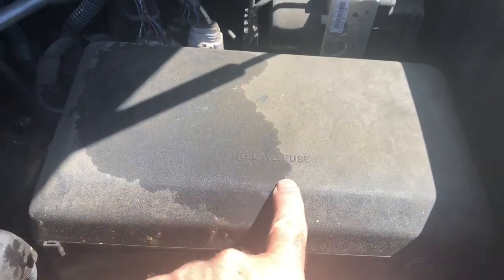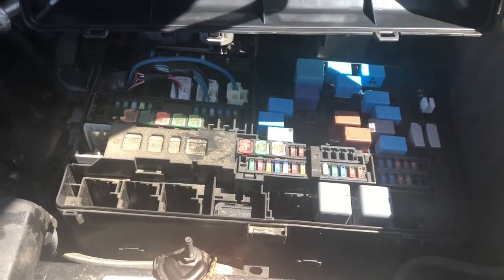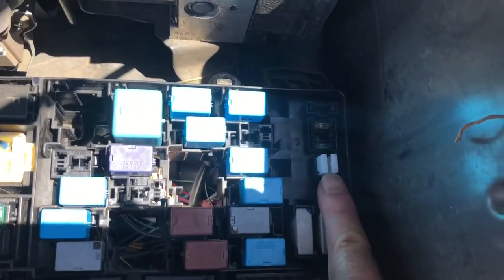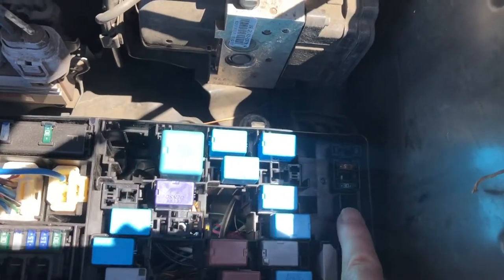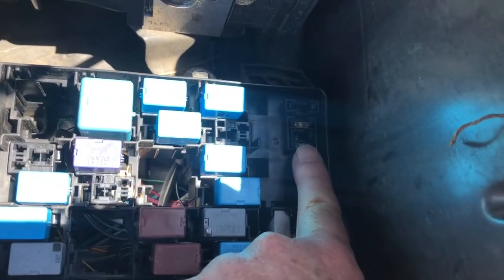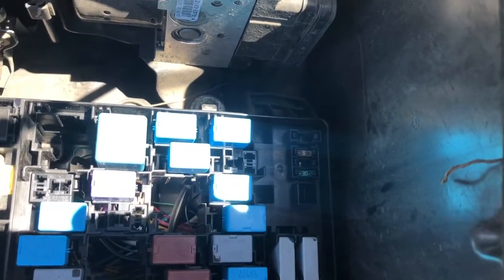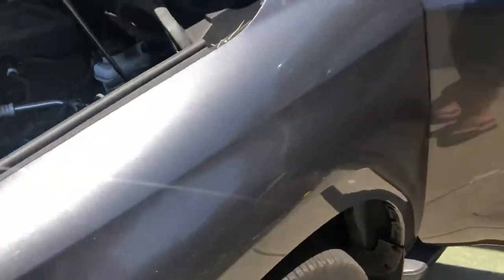I'm under the hood now and this is the relay and fuse box, so I'm going to open it up and take a look. I found the problem — let me walk you through it. First of all, this little white thing right here is to help you get the fuses in and out, so use that. These are the spare fuses right here — there's a 30 and a 5. There's always a diagram on the fuse box that'll let you know exactly what's what.